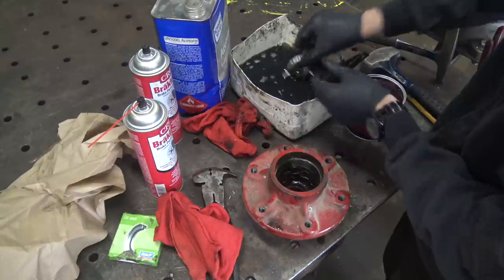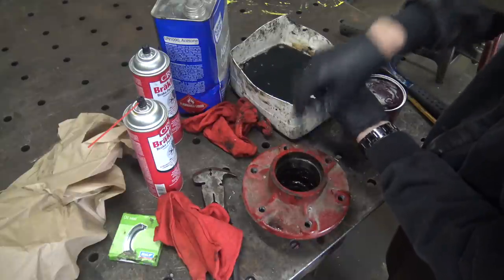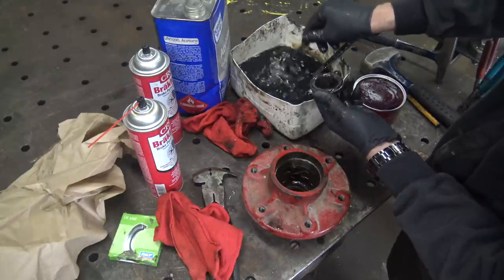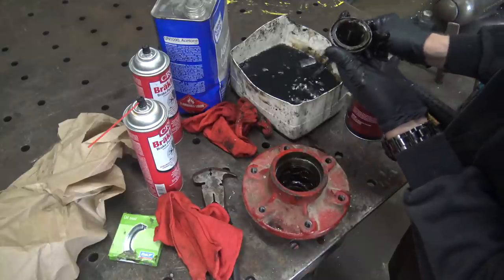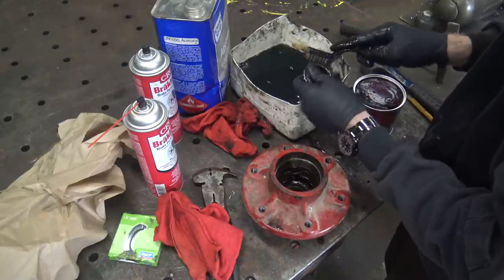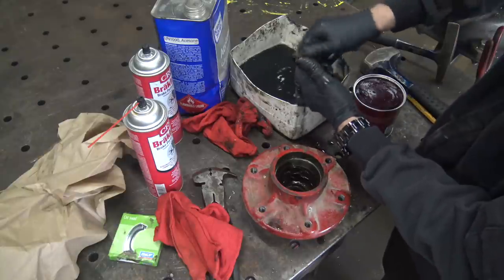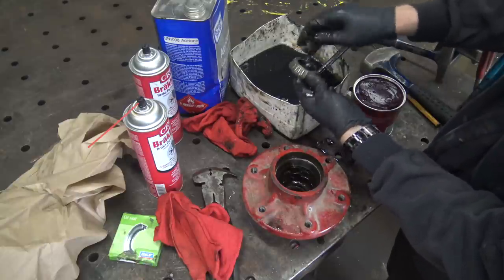I'm a little leery replacing bearings and stuff like this if I think there's any good left in the originals. There are a few marks on the bearing race there just from where it's been sitting, but I don't think that'll probably cause too many problems. And unless you can cross-reference this bearing to, like, Timken or something, I'd feel leery about swapping out probably perfectly fine old American bearings for questionable new Chinese ones off eBay or whatever. This is not turning particularly smoothly now — you can tell the grease is out of it.